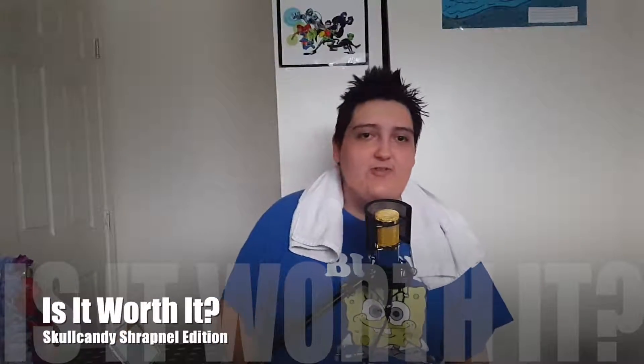What is up ladies and gentlemen, once again it's the Real Filly Phil here and welcome back to my amazing series of 'Is it worth it' videos, where we critique some everyday household stuff and ask the question: is it worth it? Today we are going to be taking a look at the Skullcandy Shrapnel.